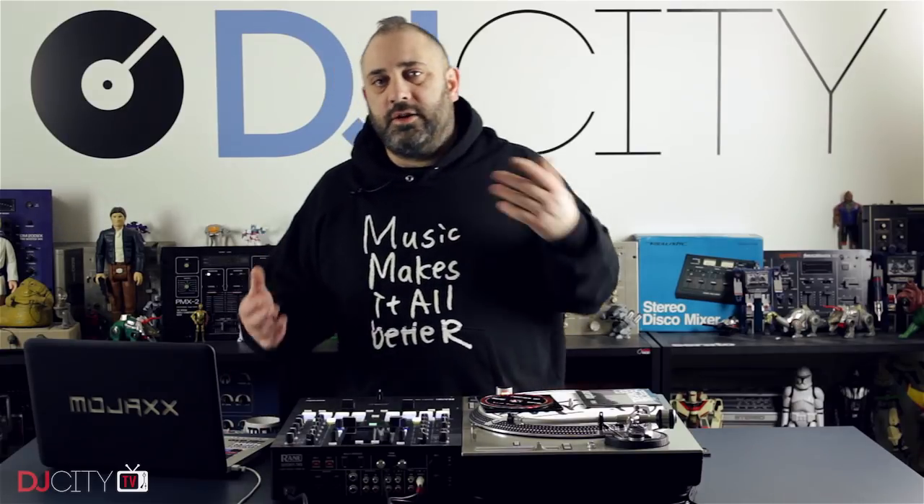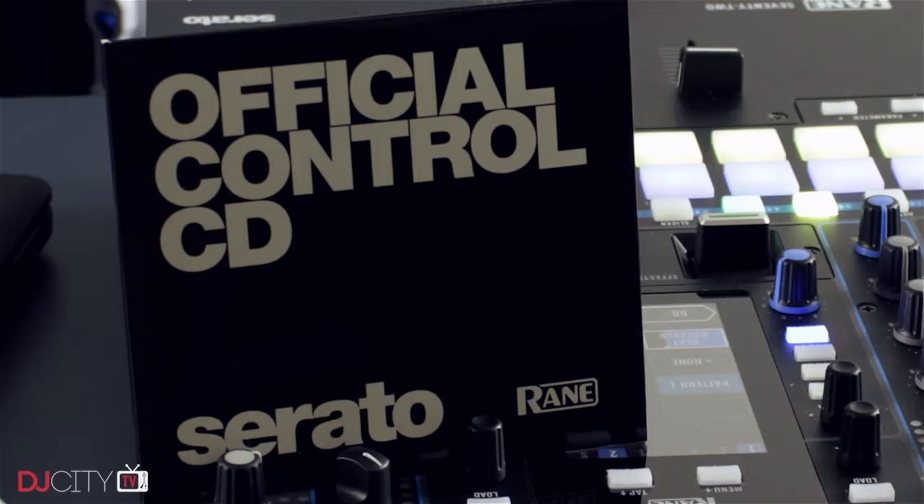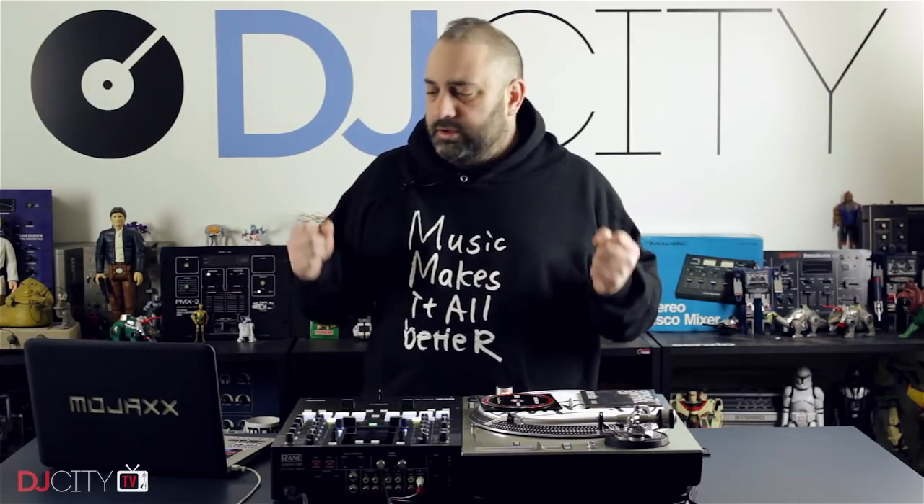Serato does get asked on a regular basis: where do I get control CDs? And one thing that you must never do is go out and buy them. You can actually purchase these — they are available as a spare — but Serato really aren't bothered about selling new CDs. They actually offer the noise map control signal, the CD itself, for download for free on the Serato website.